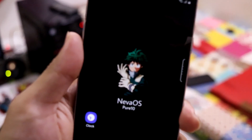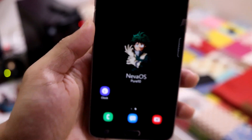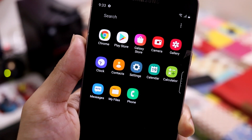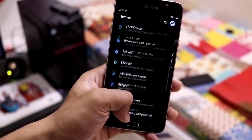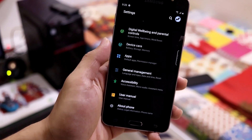Looking at the home screen, it shows an anime wallpaper by default and it says Neva OS Pure 10 — it is really very fluid. These are the apps found by default, and it's pretty de-bloated, so pretty good for a stock user. These are the settings UI with One UI 2.5, with animations and all that stuff.